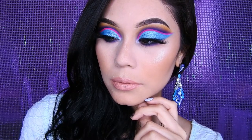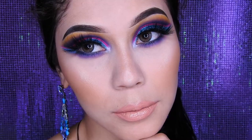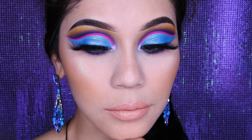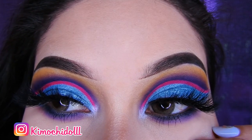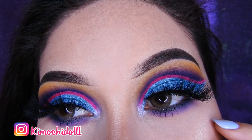Bueno, espero les haya gustado el resultado. Si gustan pueden ponerse un color más llamativo, ya depende de cada una, pero así a mí me gustó muchísimo. Espero que a ustedes también y espero que lo practiquen. Si les gustó el maquillaje, no se olviden compartir este video, me ayudaría mucho. Y no se olviden suscribirse para que YouTube les avise cada que yo suba un videíto. Aquí me puse un labial más fuerte para que vean con cuál les gusta más. Les mando muchos besos y nos vemos hasta el próximo video. Chao, chao.